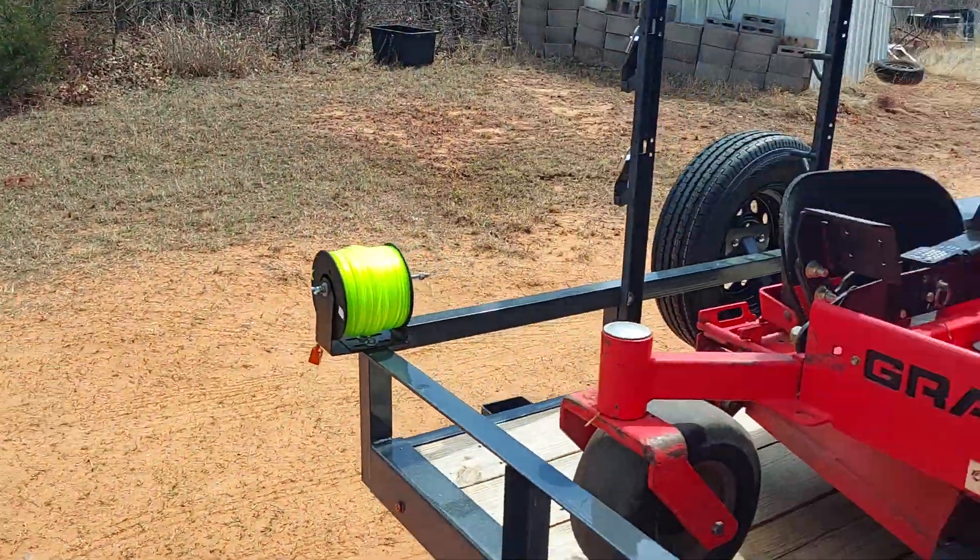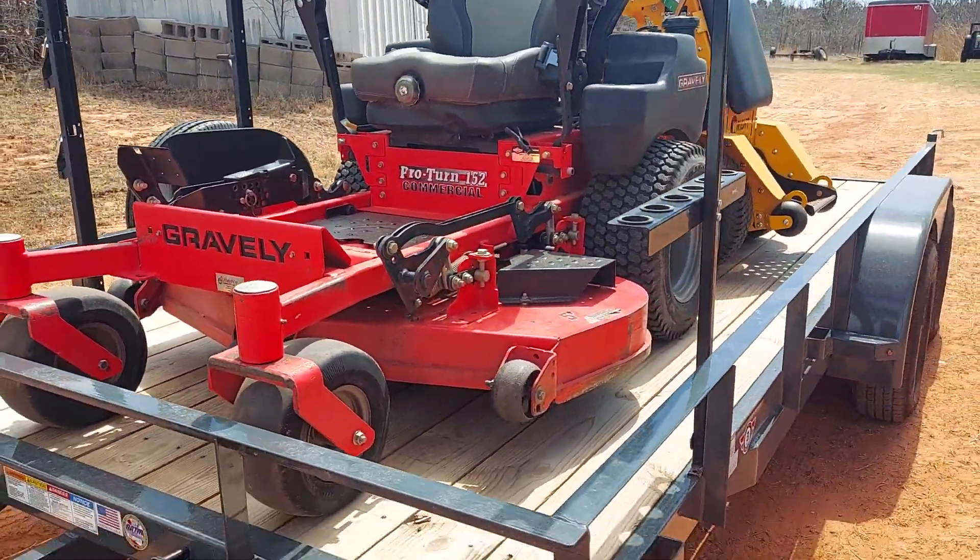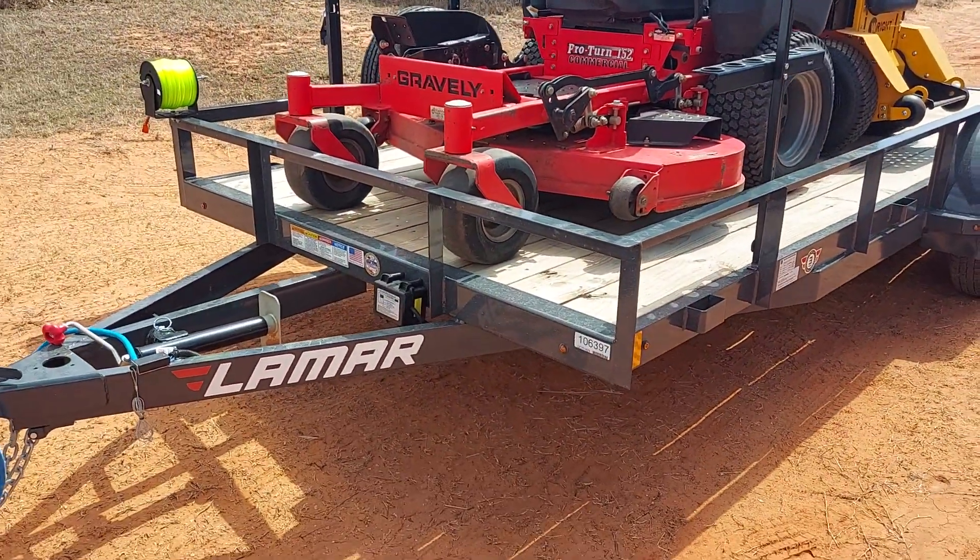Well, guys, I put all my stuff on there — all my racks. I got it yesterday. I'm fixing to turn y'all around and show y'all. But I put my racks on and all that stuff without trying it out first, just because I just knew it was going to work. Anyways, let me show you what I got here.